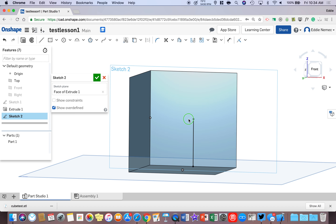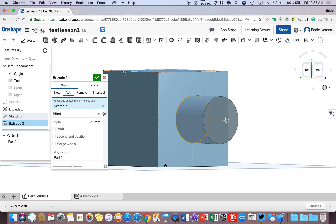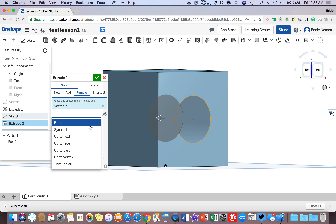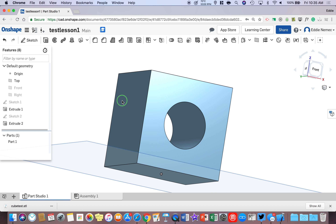Come over to the Circle toolbar, click the down arrow, and go to Center Point Circle. Left click on the midpoint and drag your mouse out. Then use the Dimension tool — click on the circle once and pull the mouse out. Set it to 25 millimeters and hit Enter. Now hit the Extrude button. By default it will add — we actually want to click Remove, then change from Blind to Through All, and hit check. Now we have a hole going through the center of the block.